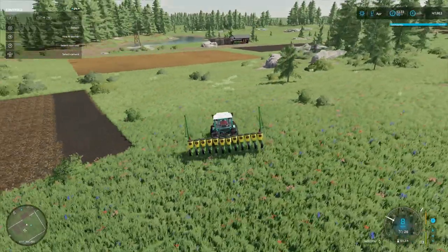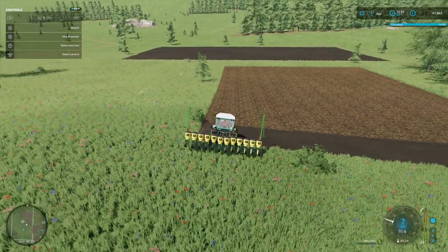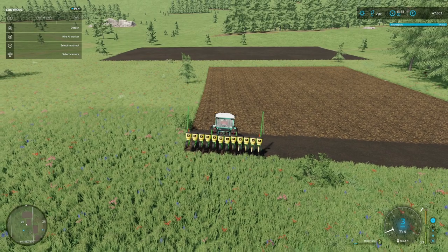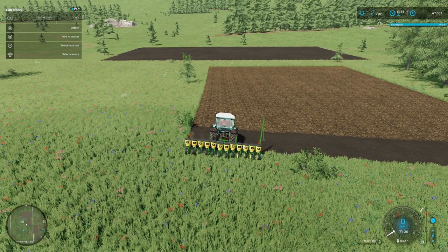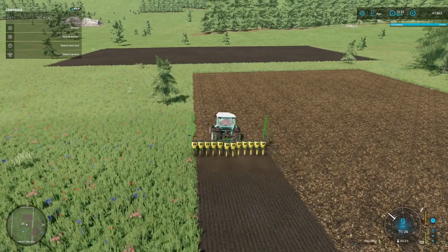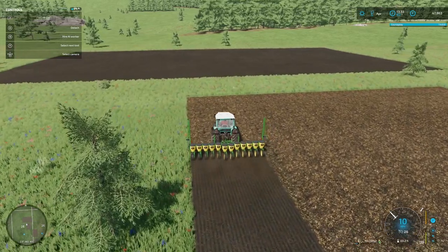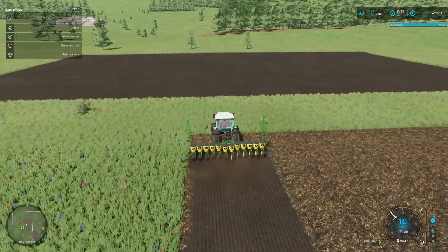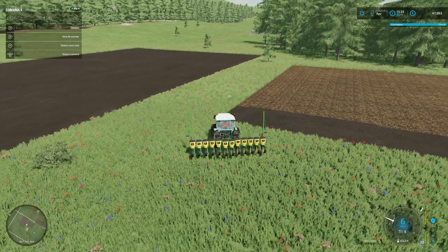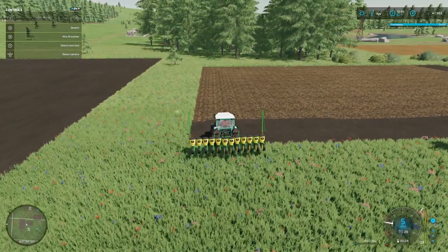Chickens are looking happy at the top there. Hopefully we'll be able to deliver our first batch of eggs soon and start generating some income. Of course we are generating some income from our energy production in terms of the solar panels - there's a little bit extra than we'd normally require, which is getting put back into the power grid.